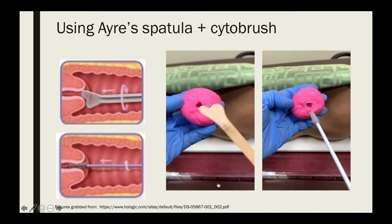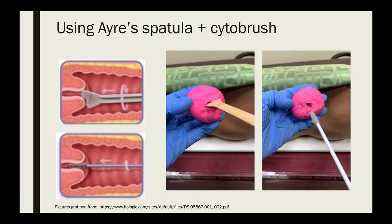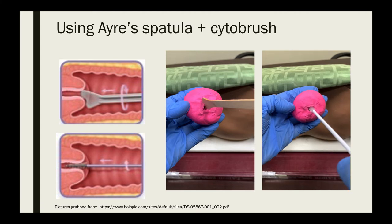Here again is the Ayer spatula with cytobrush technique demonstrated using a clay sample. Using the Ayer spatula, place the protruding end over the endocervical canal and rotate the contoured end around the ectocervix, then smear the sample over one area of the glass slide. Using the cytobrush, insert it into the endocervical canal, rotate gently, and smear the sample over one area of the same glass slide.